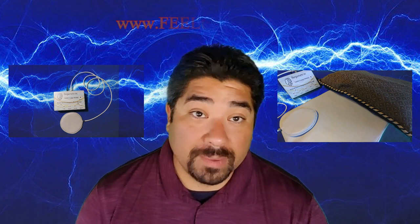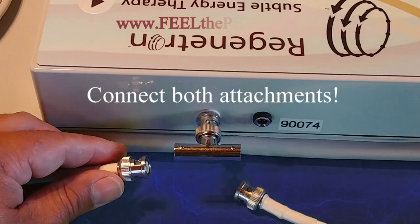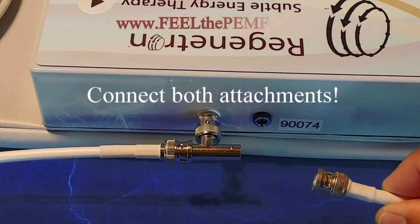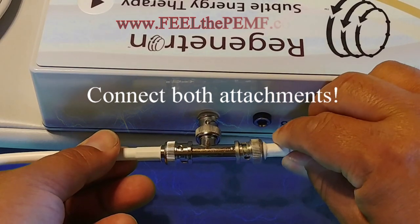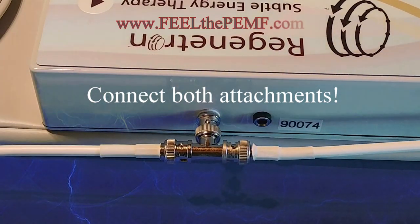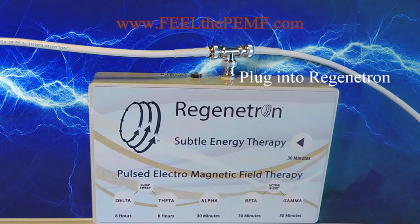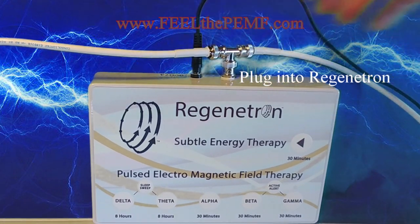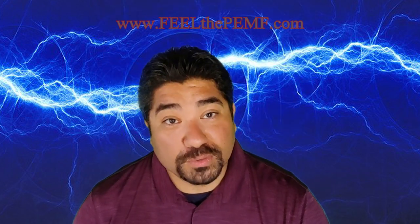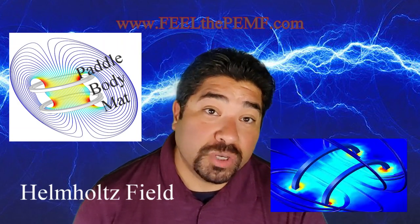The mat and the paddle can be used together or separately — use the T connector to hook up both. It also comes with a great travel bag.